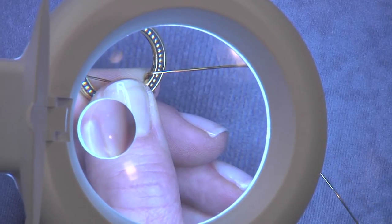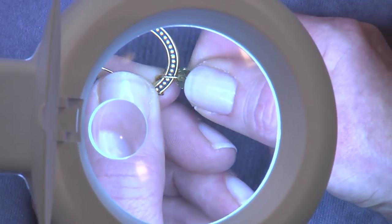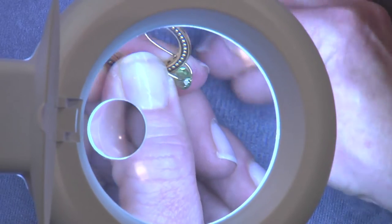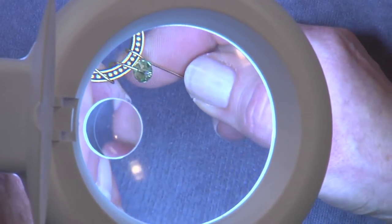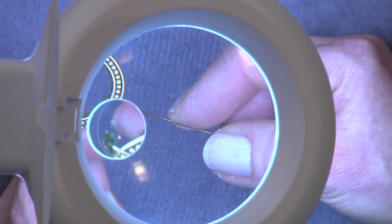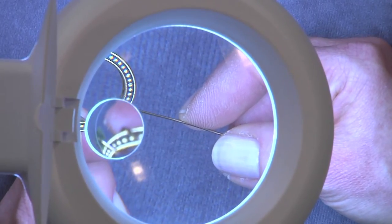We're going to start stitching some beads on here and we'll see some color starting to pop. This lamp also has an inset magnifier, so if I needed to see even more detail, I could hold it under that inset magnifier and really check out what's going on with my beads. That's particularly helpful if you're using very tiny seed beads.